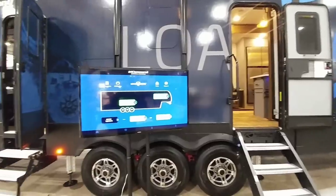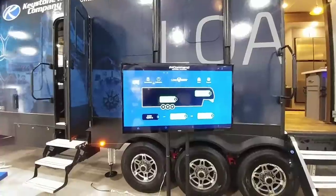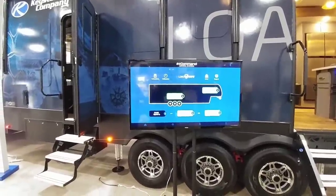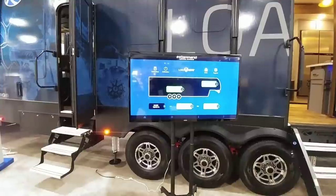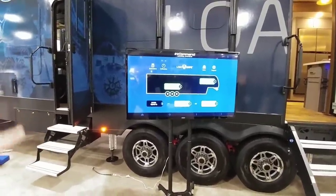What's up guys? We are at the Keystone booth and I just spoke to a gentleman who highlighted this new system that should be available in the near future on Keystone RVs. This in-control system essentially has sensors on the axles and the pin to let you know specifically how much weight you're loading into the front and the rear of your fifth-wheel toy hauler.